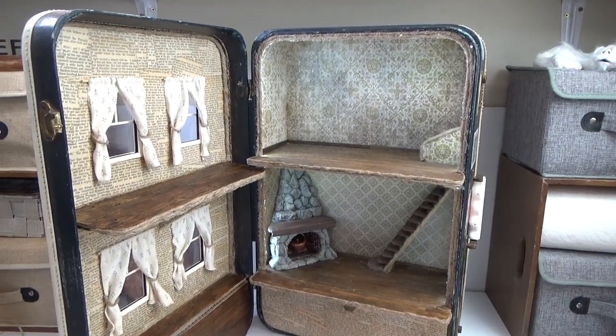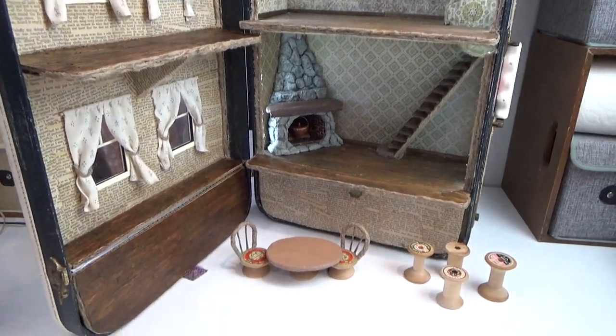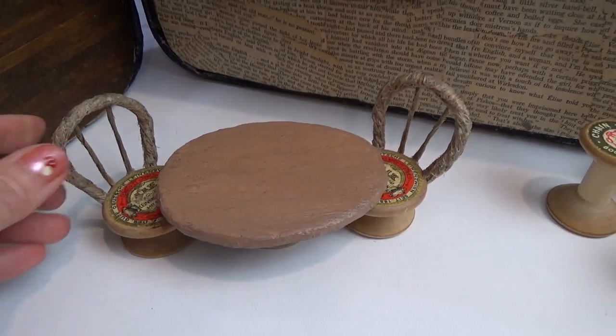Hi guys, welcome back to my channel. This is Sharon Oyela and today we're making a table and chairs for my vintage suitcase dollhouse. If you missed the videos on the dollhouse itself, those links will be in the pin comment below. There are five videos that go over the suitcase — today we're starting the furniture.